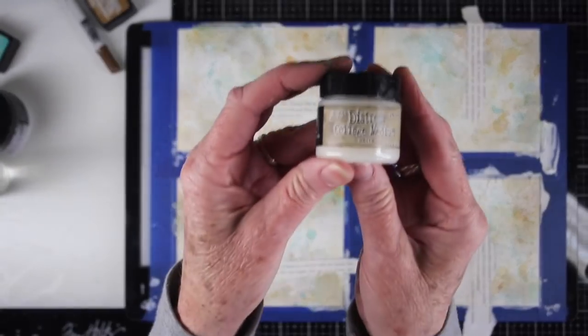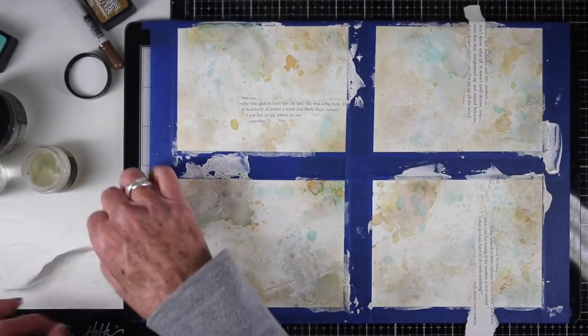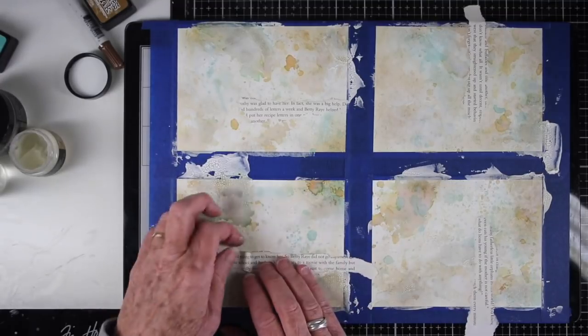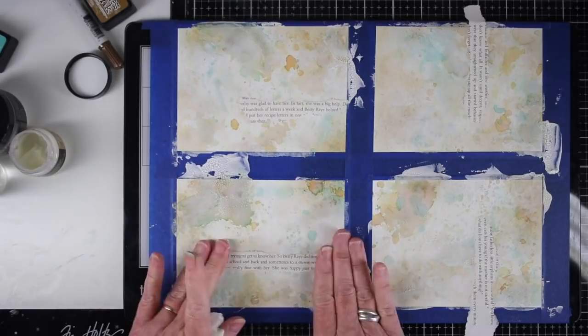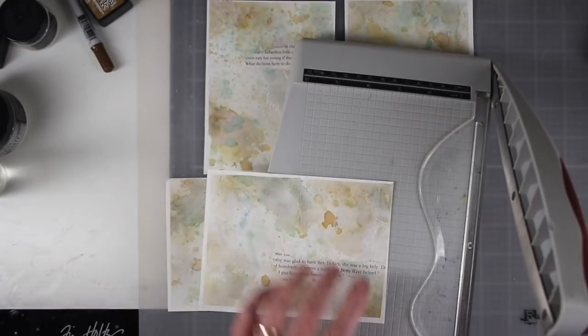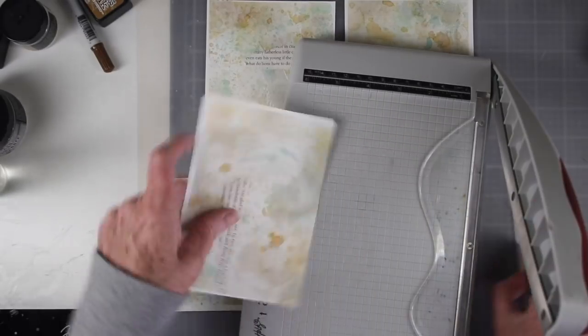I'm done adding color for now on my backgrounds and I've torn some strips of a book and I'm just adding some collage medium to the back. I don't want to do any collage medium or any type of medium over top because those inks are reactive — they will react if I try to apply a medium over top. So I'm just tacking those strips down with the collage medium. I'm pretty happy with my backgrounds and I've decided it's time to trim them up, just slightly under four and a quarter by five and a half because I'll be putting them onto a regular A2 card.